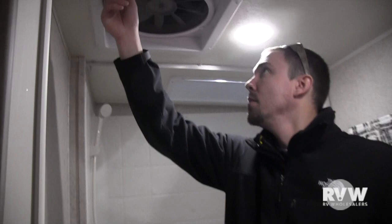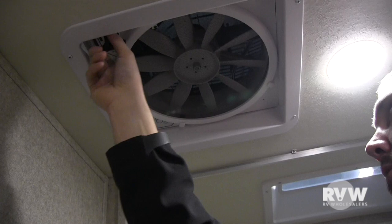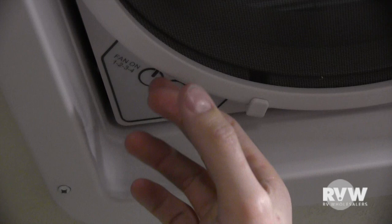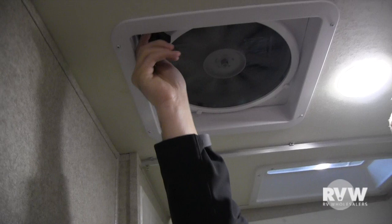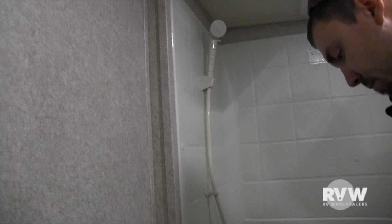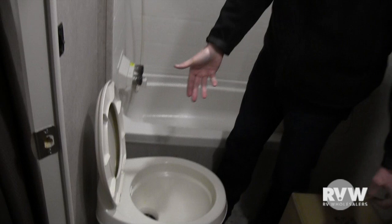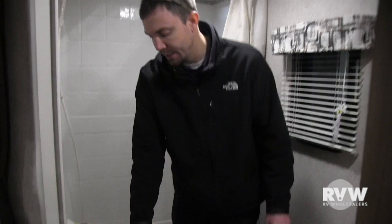Fan here — pull down on that little knob and crank it up. It has a cover on top, so you can leave it open even if it's raining. Hit the button again to adjust speeds — one through four — then hit it to shut it off. Really nice fans. Shower there — hot and cold — with a skylight over the tub. Toilet here: it's a foot flush on the side. Press it about a quarter of the way to release some water, all the way down to flush. Always leave a little water in the bowl to keep that rubber seal nice and pliable.